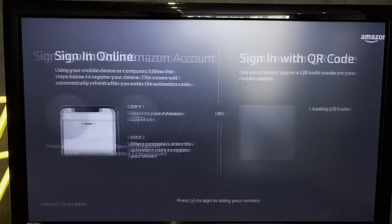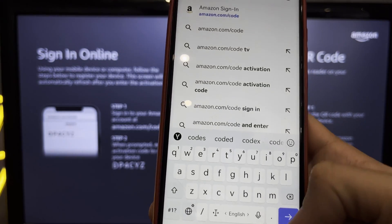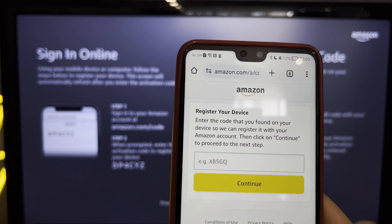Open amazon.com/codes and sign in to your Amazon account.